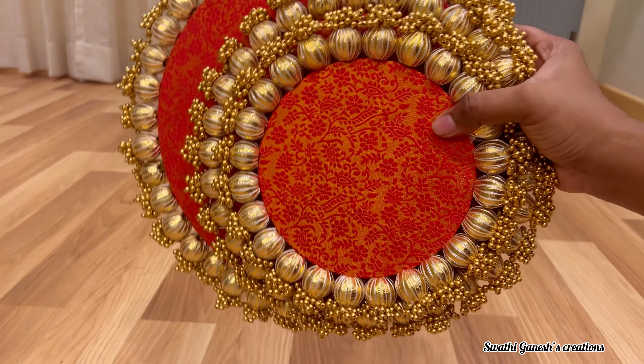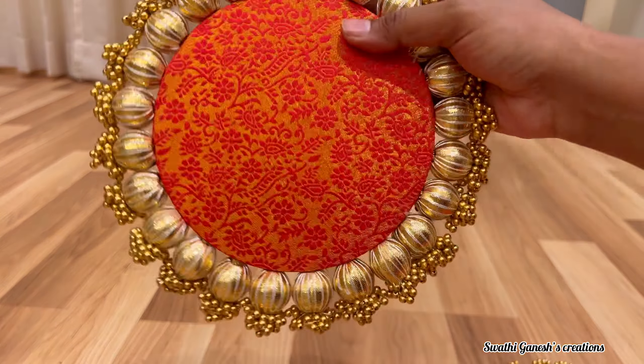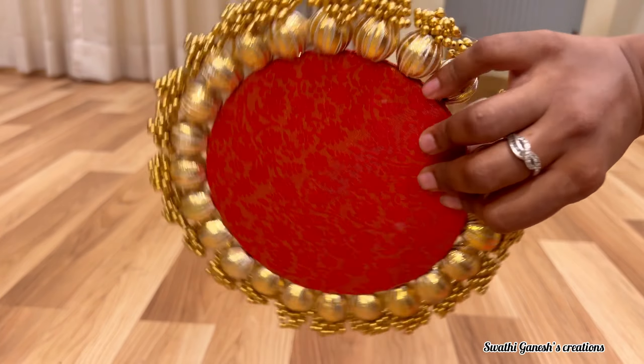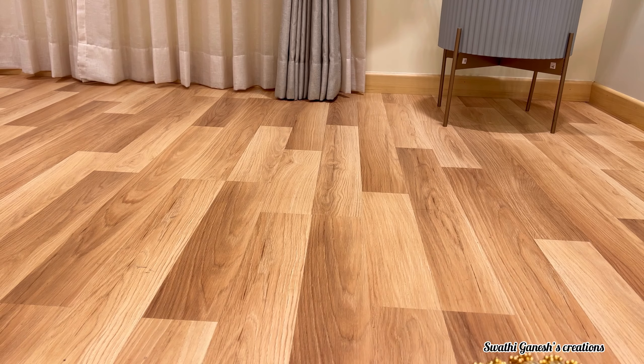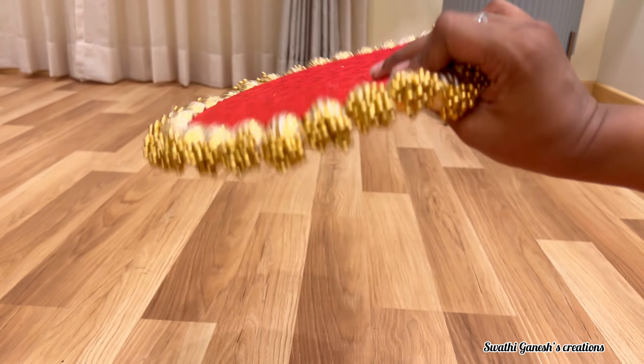The next product I am going to show are these placemats. These can be used as a placemat to keep the god idols, or they can be used as rangolis, or as the background for any decor that you are doing for Diwali. These are really trending and I just love them.